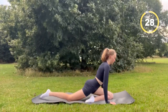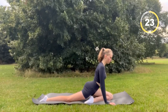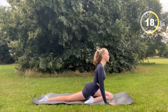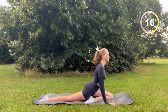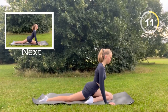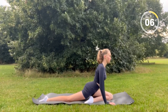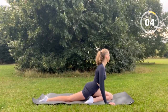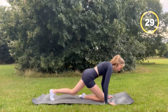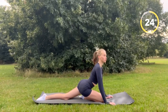Now you're going to cross over your legs and hold the position. You will be doing it on the other leg as well, for 30 seconds each.